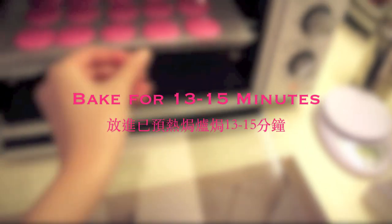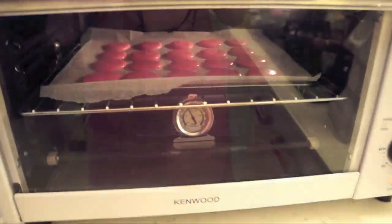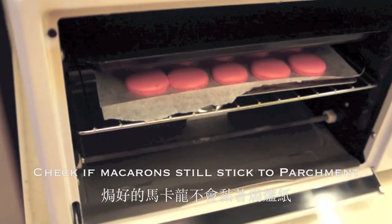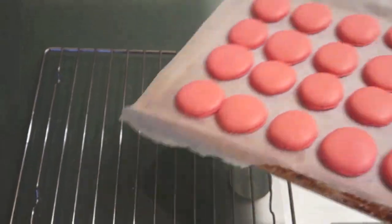That's when you can pop them into the oven for 13 to 15 minutes. If your macarons don't stick to the parchment paper or silicone mat, they're ready. Remove them from the oven and place them on a cooling rack.